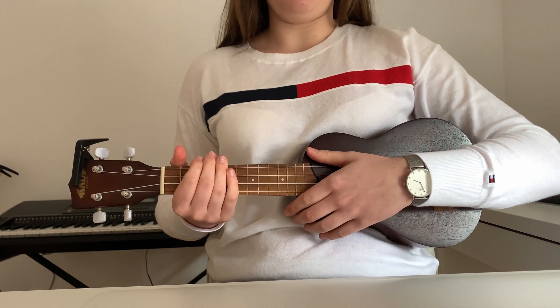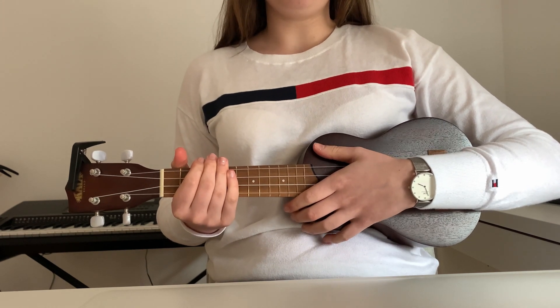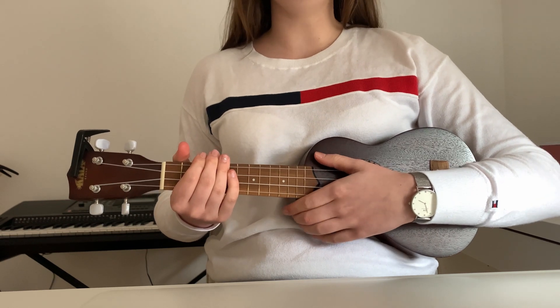What's up guys? Welcome to a tutorial. Today I'm gonna teach you how to play Lego House by Ed Sheeran on ukulele.